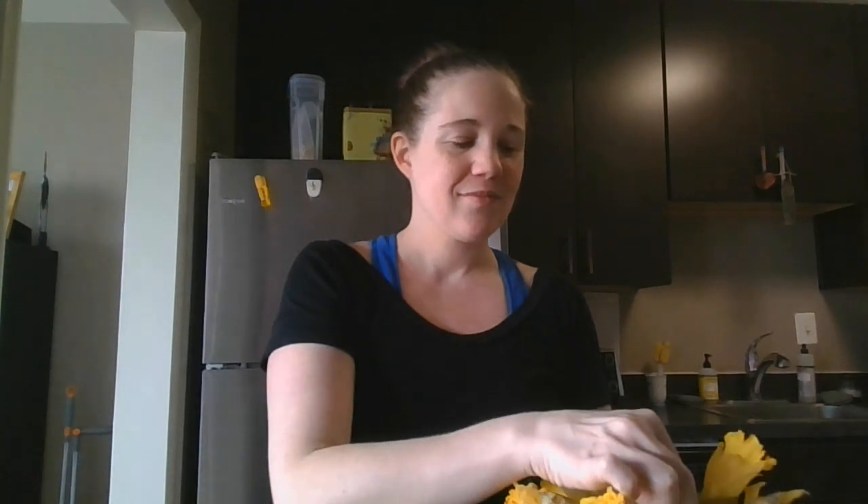Hi, welcome to the daffodil dissection lesson with Miss Abigail. I'm here in my kitchen, hoping that you're all staying safe and healthy. Today I'm going to teach you how to take apart a daffodil flower and what all of its little parts are called.